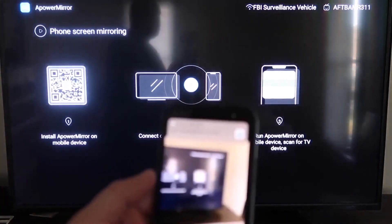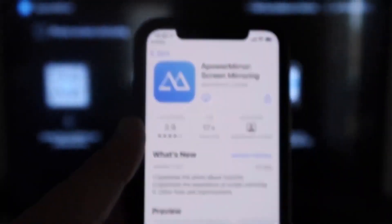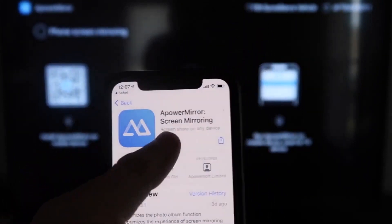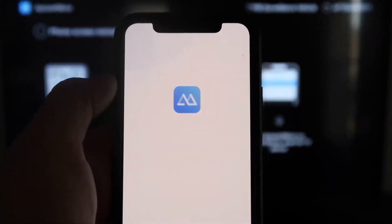As soon as you scan it, a prompt will appear at the top of your iPhone from the QR code reader. Just tap on that, and it'll automatically take you to the App Store so you can download the APOWER MIRROR app on your iPhone. Click on it to download, then go ahead and click Open once it's installed.